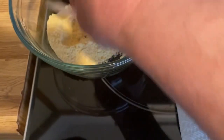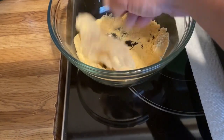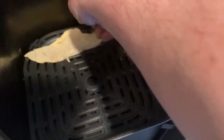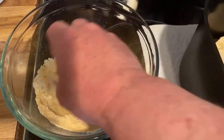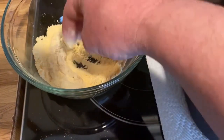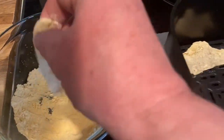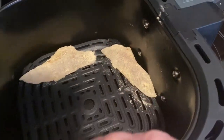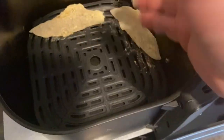So I just take a fillet, coat it in the mix, kick the excess off, and place it in your air fryer. Then continue on until you get the bottom all covered with fish.